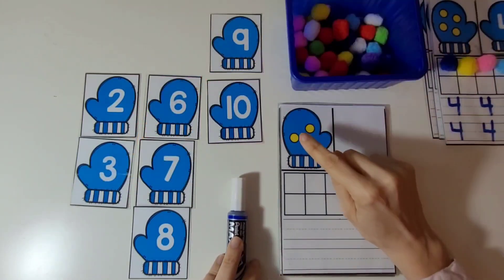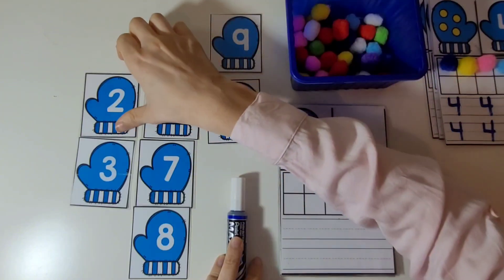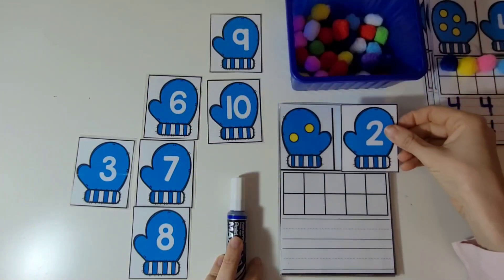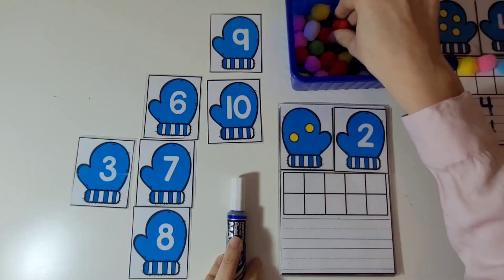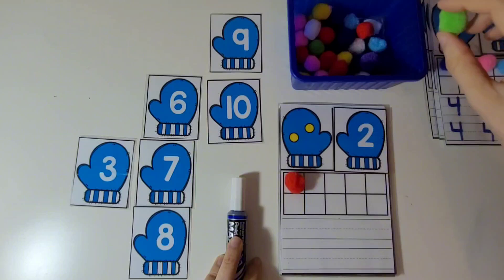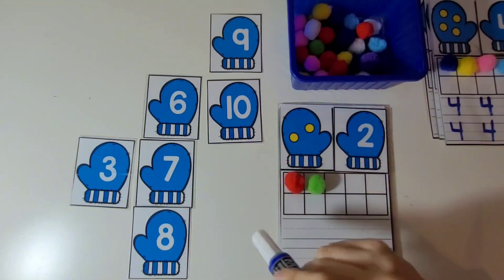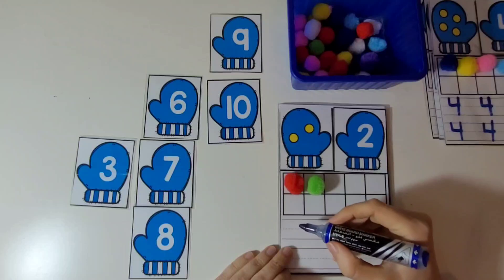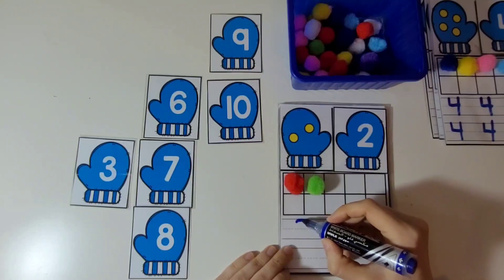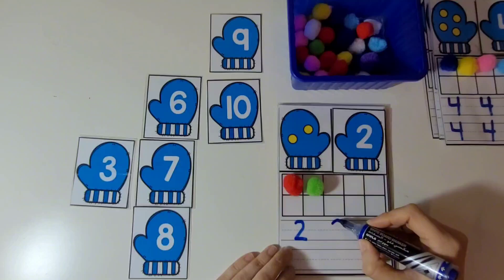Now let's count these. 1, 2. There are 2 dots. This is the mitten with the number 2 on it. Let's put 2 dots on the 10 frame. 1, 2. That's 2. Let's practice writing the number 2. We're going to draw half a circle, pull it down, and then draw a line from left to right.